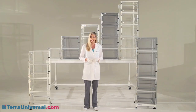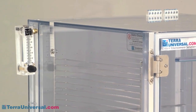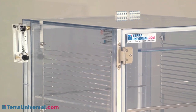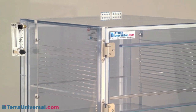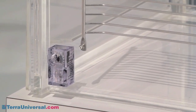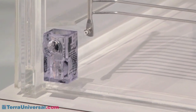Value Line desiccators are shipped as turnkey systems. All you need is a connection to a nitrogen source and you're ready for operation. Nitrogen enters the chamber through a flow meter, included with each cabinet. A plenum chamber ensures uniform gas distribution in multi-chamber cabinets. Nitrogen displaces the heavier, moisture-laden air, which exits the cabinet through a Terra relief bleed valve, included at the bottom of the chamber.